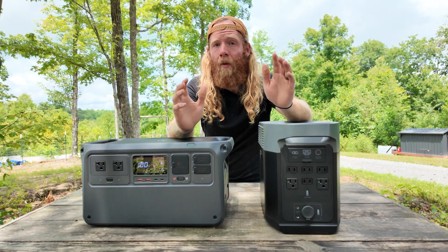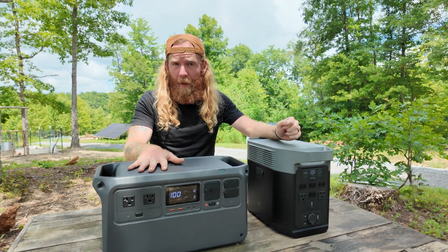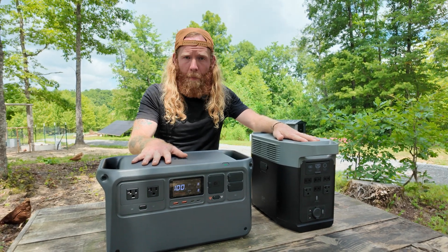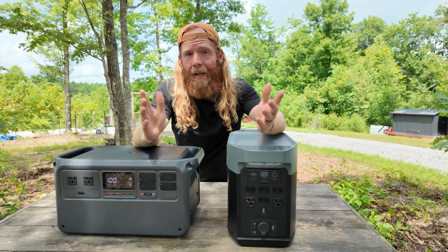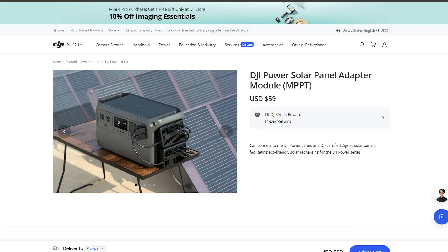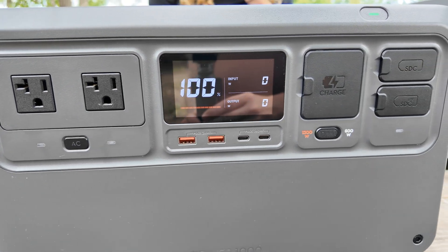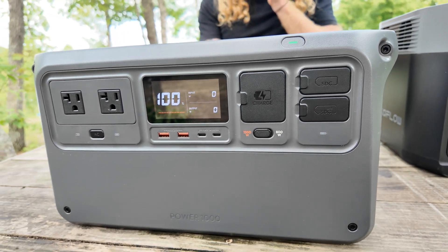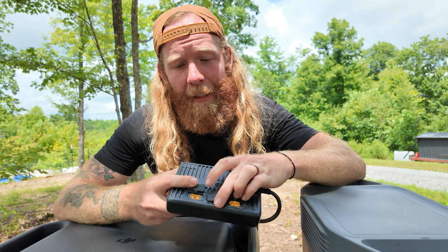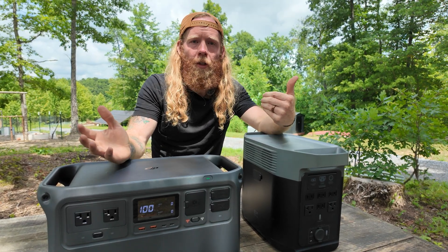Solar charging is the category that disappoints me most in both units — not the input capacity, since the Power 1000 allows 800 watts of solar input and the Delta II allows 500 watts, but neither comes with what you need out of the box. The Power 1000 requires a $59 MPPT module (max 400 watts per module, two modules for full 800 watts). The Delta II needs a $25 adapter. Both products do offer solar package options on their websites.